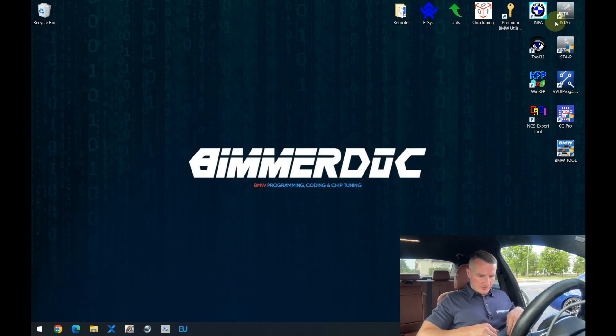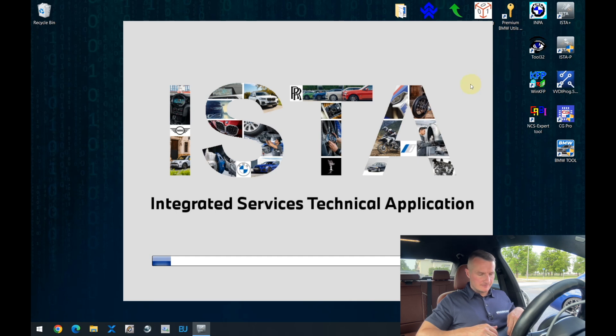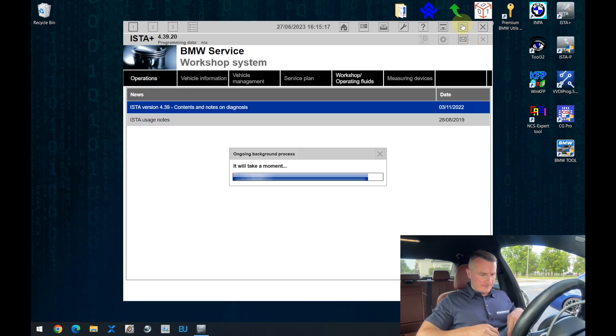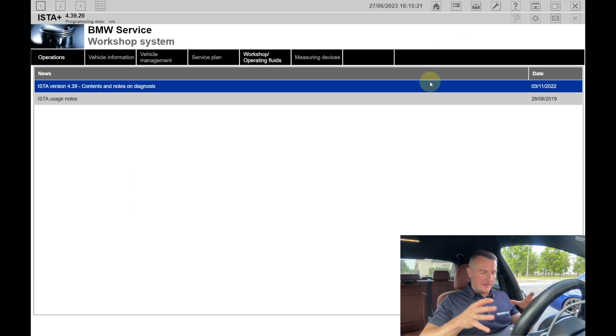Start your ISTA+, and it is important that your ISTA+ should be newer. Recently I released a video about how to install all the needed software to work with BMWs. Over there, I was recommending ISTA version 4.28 — I still think it is a very good version. At the moment I have installed version 4.39. After a couple of months, you can ask me for feedback on whether it is a good stable version. I've been using it for about a month and I'm totally okay with it, but more time is needed to give better expertise.